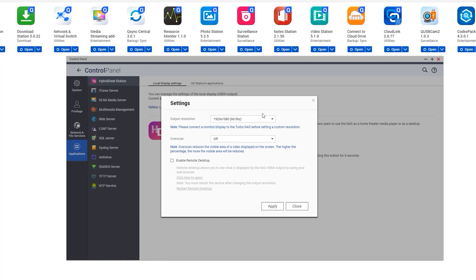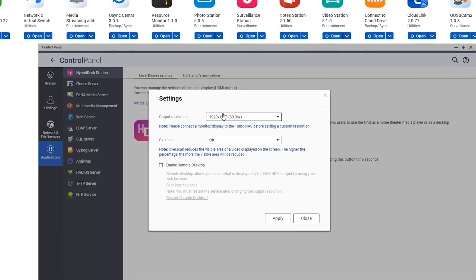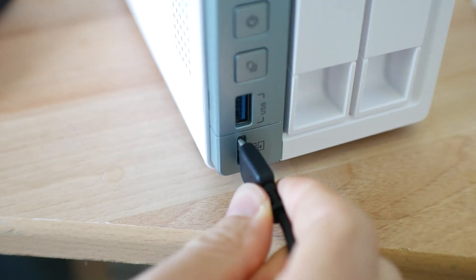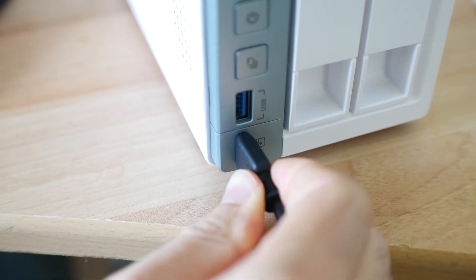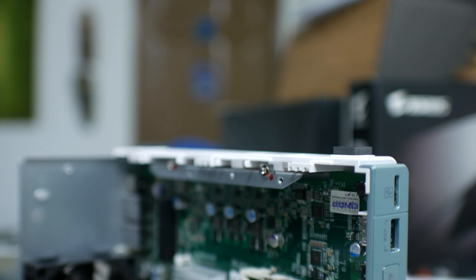This model supports 1080p 60 hertz output, has three USB inputs, and has a USB quick sync connection which can be connected to a computer to allow the user interface to be accessed, just like it otherwise could over the two 1 gigabit ethernet connections.